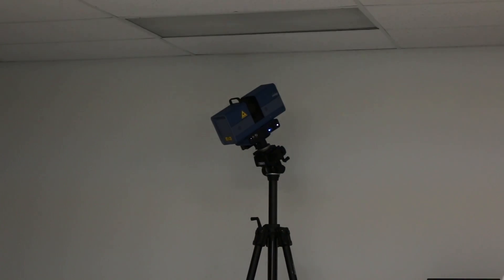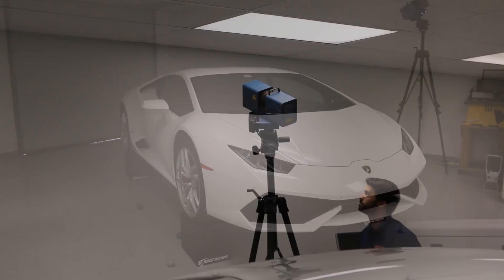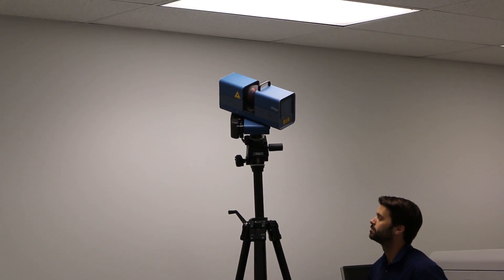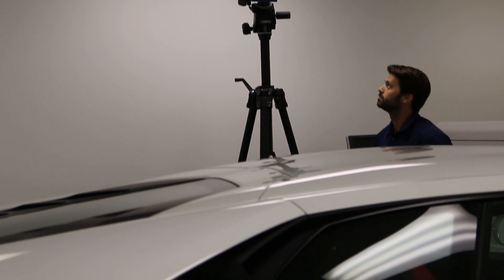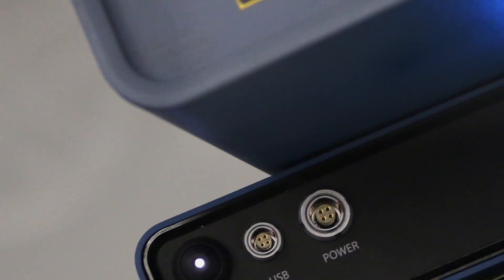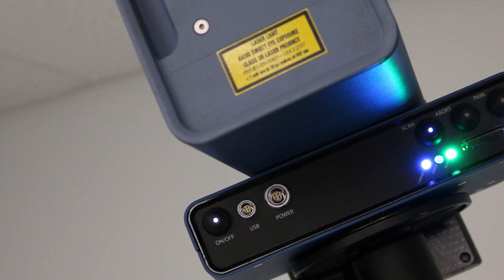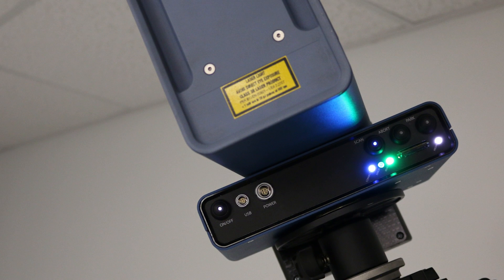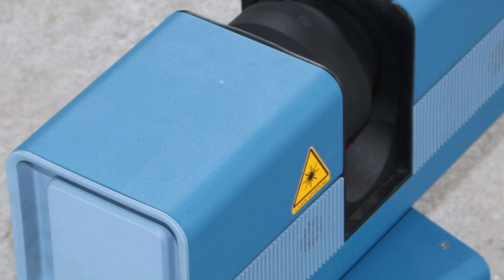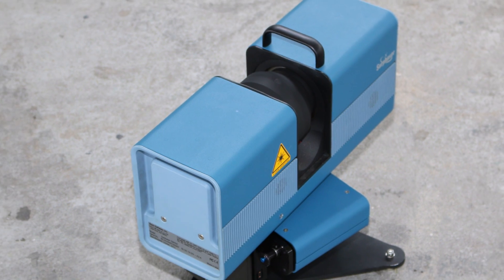The advantage of it is you can quickly scan something like a car all the way up to, really, a building. This scanner has an effective range of about 80 feet at very high resolution and high data quality. We basically move around the vehicle and take those different scans, starting up high and then working down low. The other great thing about the Surphazer is it's battery operated, so it's easy to put on a jib arm or up on a tripod like we have it here, or to quickly throw it down on the ground. It's also remote controlled.